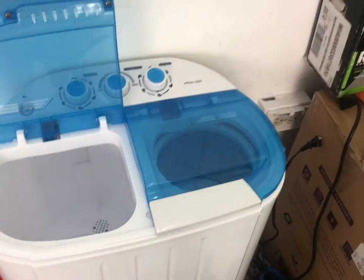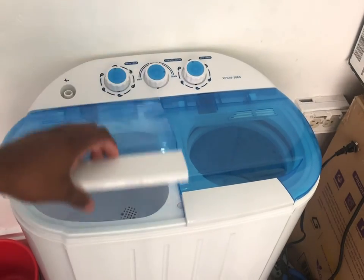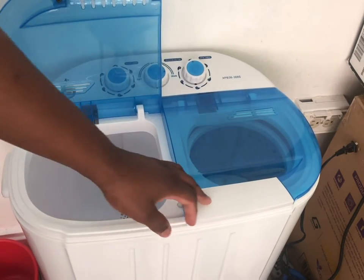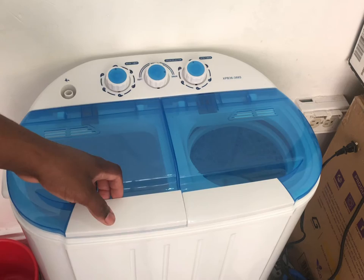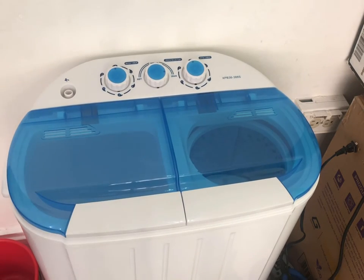It's me, PowerCat, and today I have a portable washing machine. I think it's called TwinSpin — that's what it's called. So we're going to be trying this and seeing how well it works. I've already used it a few times and it works pretty well.